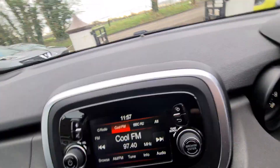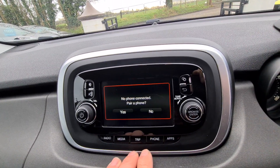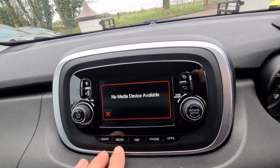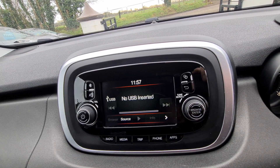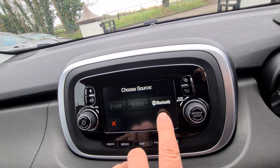FM radio on this, Bluetooth — have your phone, USB and music over Bluetooth. You can connect via USB, auxiliary or Bluetooth.